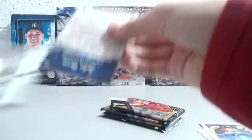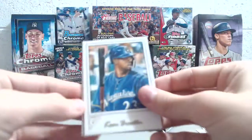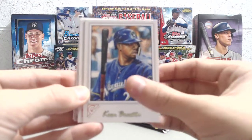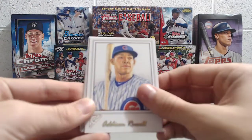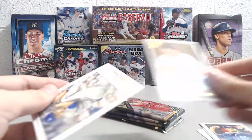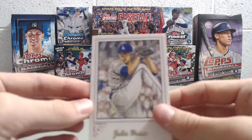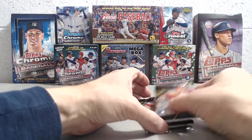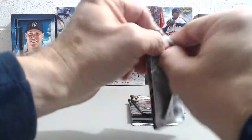And my last pack here, see what we get. It'd still be nice to hit a Bellinger rookie — we have not gotten one of those yet. So we've got Keon Broxton, Addison Russell, Cal Ripken Jr., Hall of Fame Gallery, and Julio Urias. Getting some new cards out of this blaster, got some doubles but not a lot.